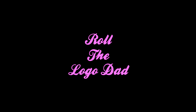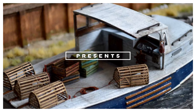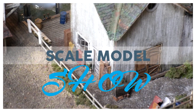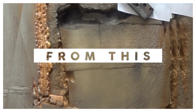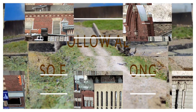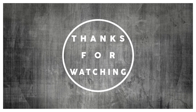Roll the logo dad! I'll see you next time.